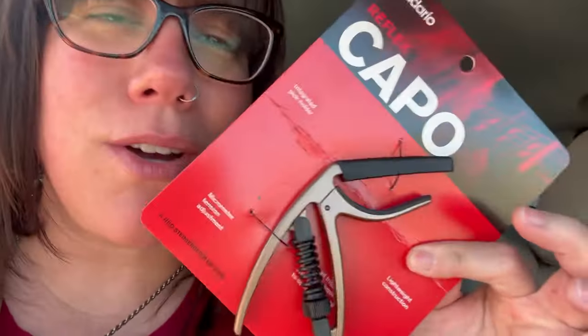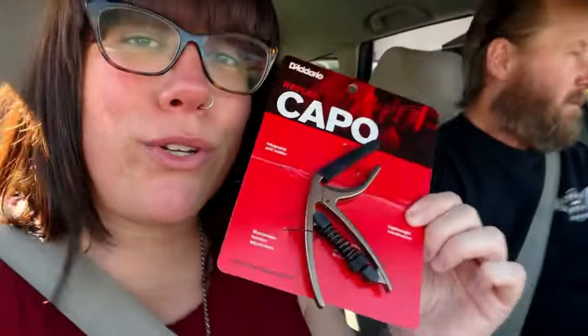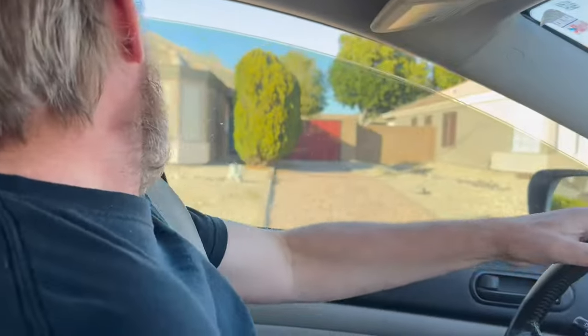It turns out the capo I bought at Guitar Center is a piece of crap. I'm going back today with Mike and Harrison to return it. Sorry D'Addario — Mike said they make good strings, so do better on your capos, because this one doesn't squeeze the whole fretboard down.